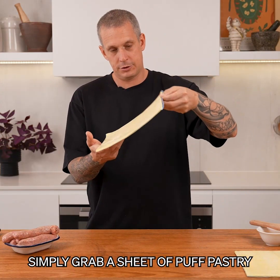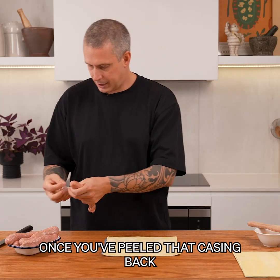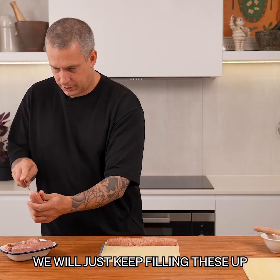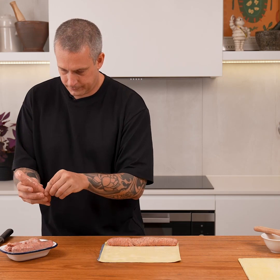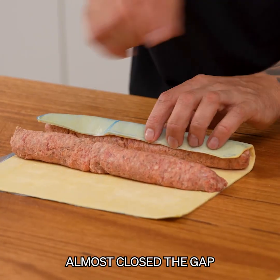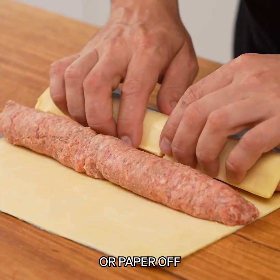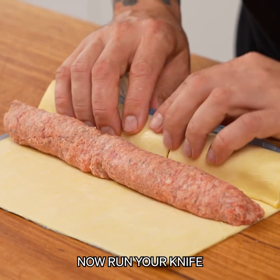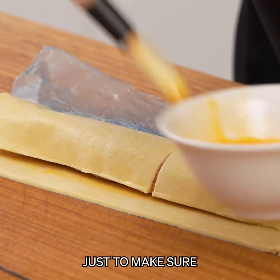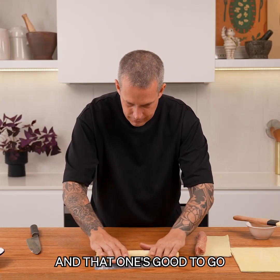Simply grab a sheet of puff pastry, take your sausage, run a blade down it and remove the casing. Once you've peeled that casing back, place it on your puff pastry and fill up that last gap. Make sure they're nice and tight. Take your puff pastry over so you'll almost close the gap, add some egg wash so that we can seal it properly, peel your backing plastic off, and over she goes. Run your knife along the pastry for the next one, and use a little bit more egg wash just to make sure that seam stays shut. Seam side down and that one's good to go.